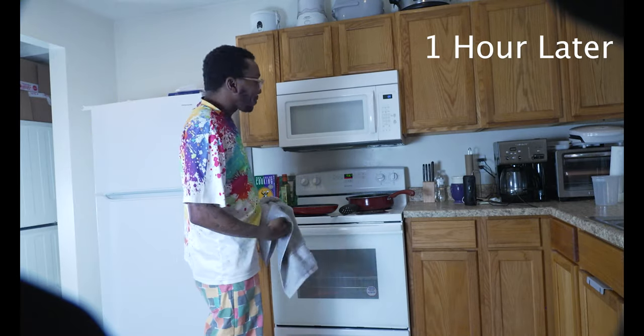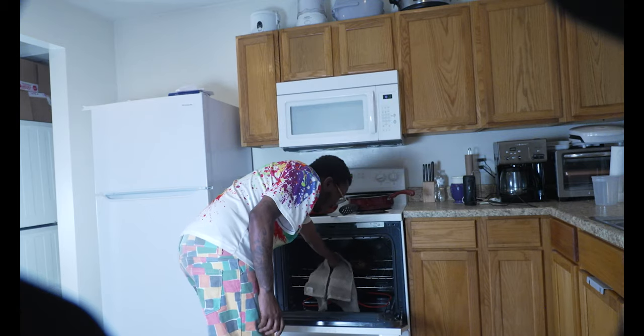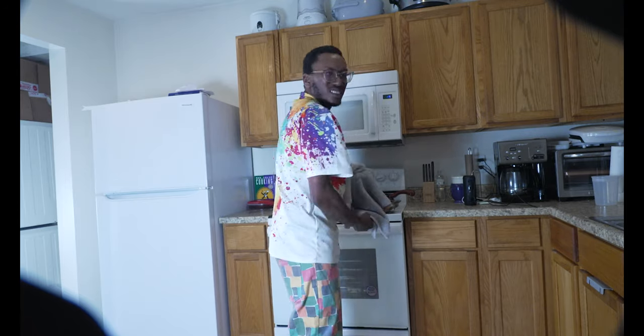So it's been an hour. Let's see how this cornish hen is doing right now. You hear that sizzle?